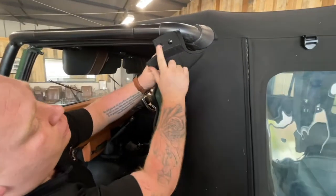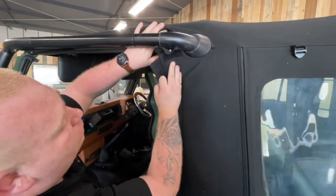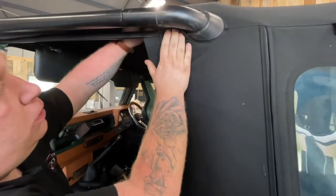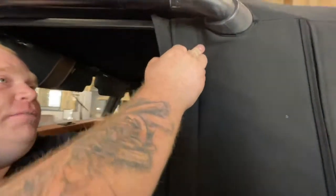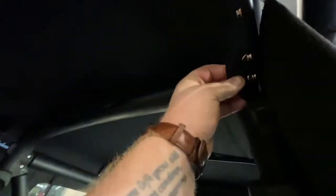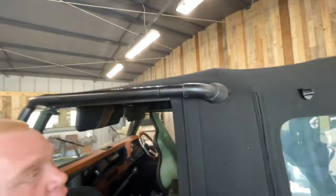This part of the hood has two poppers and a bit of velcro — that will go over the five-stud bar. On the inside of the five-stud bar there are two poppers which just pop down and secure there.